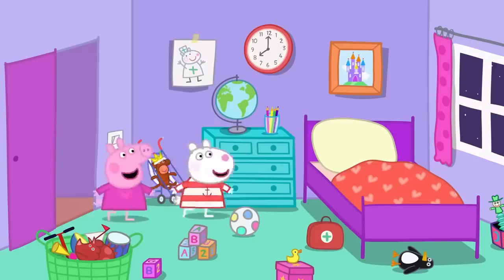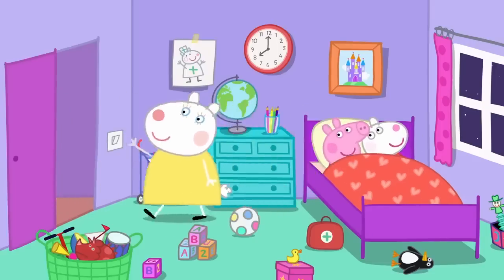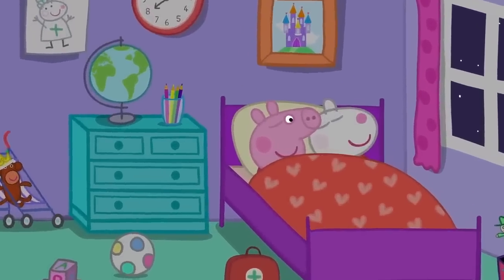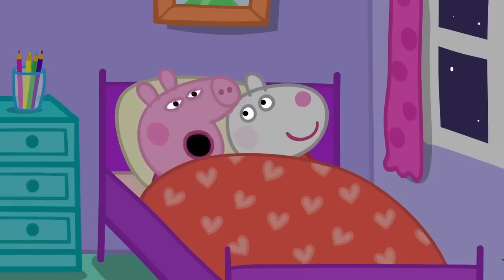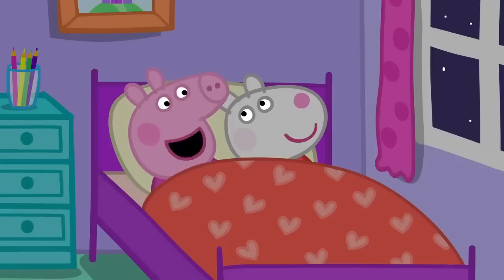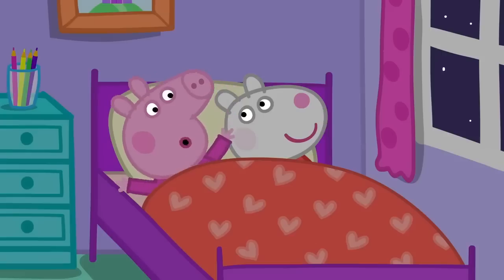Night-night. Sleep well. Night-night. Susie. Yes. Are you awake? Yes. I wish I was grown up. Me too. When we're grown up, we will be downstairs watching TV and eating pizza. Yes. And babysitting. And going to the cinema. And staying up all night.